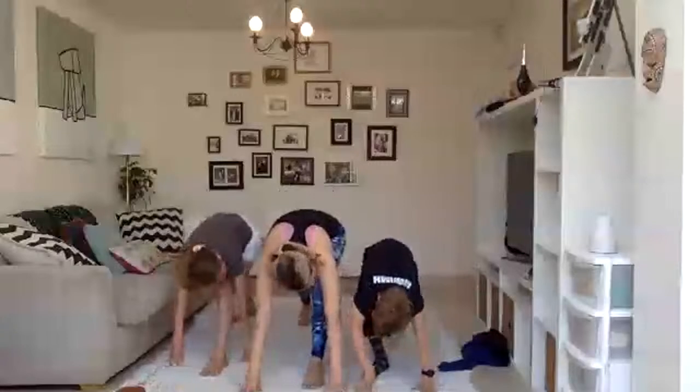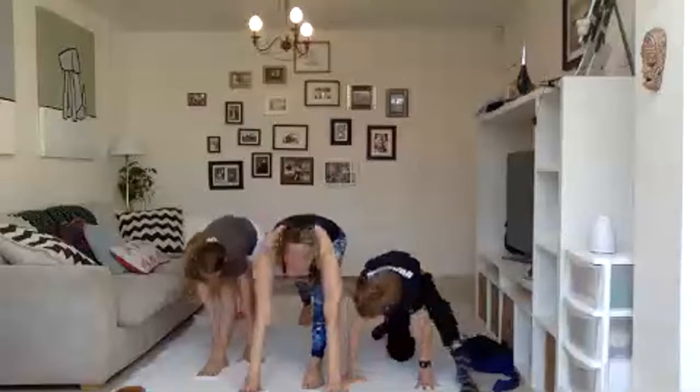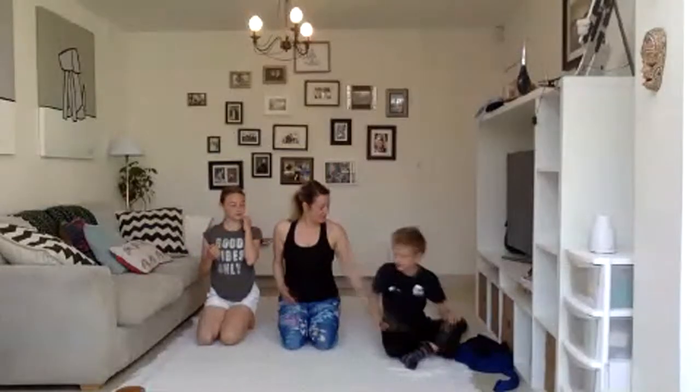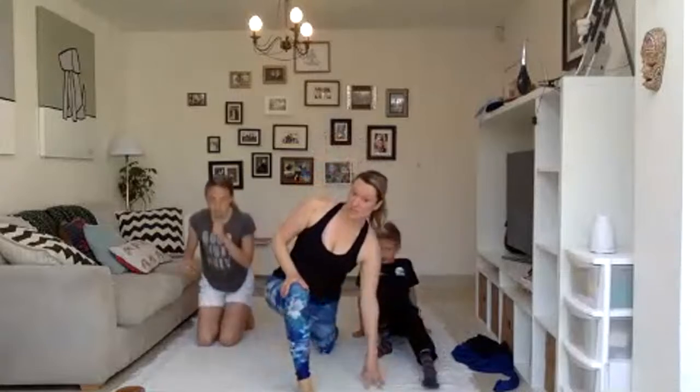I've got tight hamstrings today — I've been working. So you're probably feeling that too. Let's drop to the floor. If any of you do gymnastics or work a lot, should we try and stretch your hamstrings? I think a lot of us have tight hamstrings. Let's see if we can stretch them.